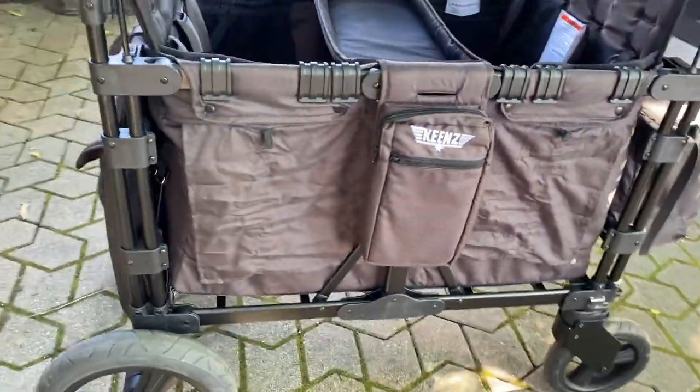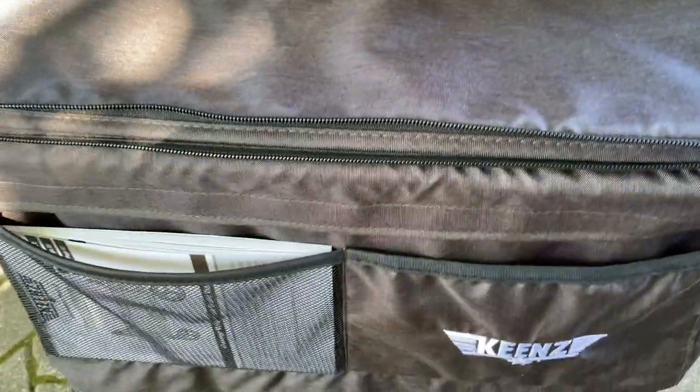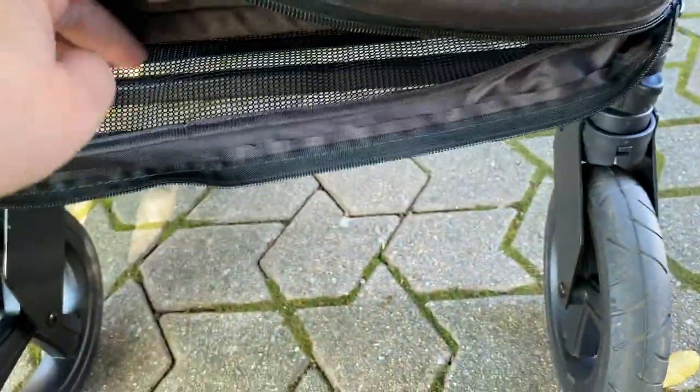Thing number three that I love about my Keens wagon has got to be all of the storage. With a traditional little red wagon, you're putting everything in the same compartment as the kid — that doesn't really work. The Keens wagon has thoughtful storage everywhere. There's a big bag — on some models it has insulation, but you could certainly put a cooler in if you wanted. One thing I really love, besides the outside pockets, is the shoe storage. My son loves to run around and gets his feet dirty, so it's nice to stash shoes — sandy shoes, wet bathing suits, et cetera — into the ventilated shoe storage underneath so it doesn't mix with everything else.